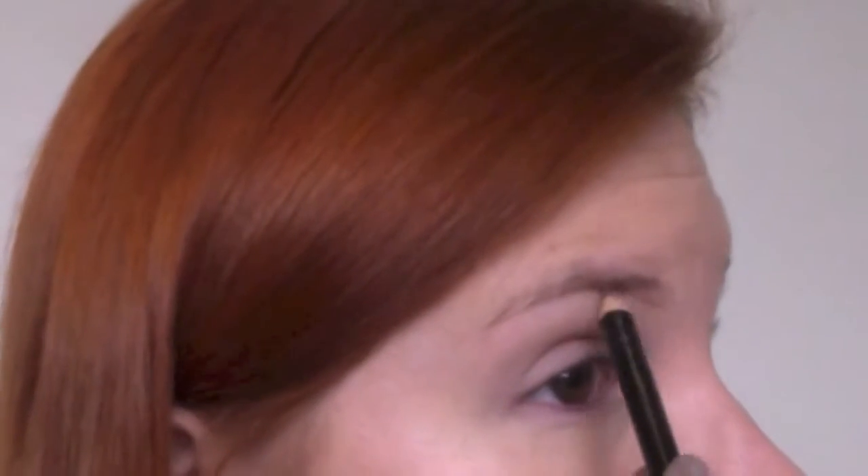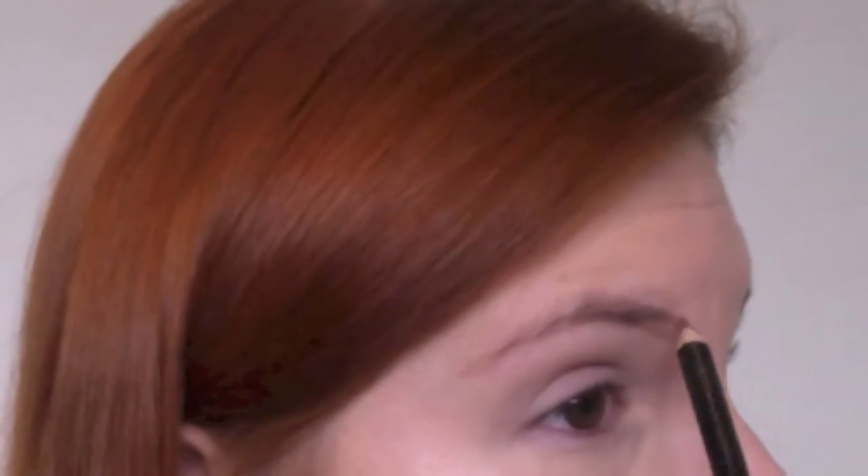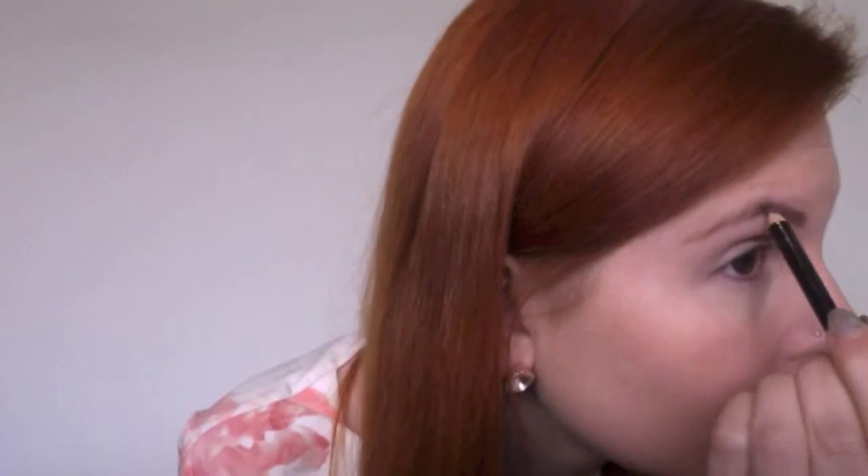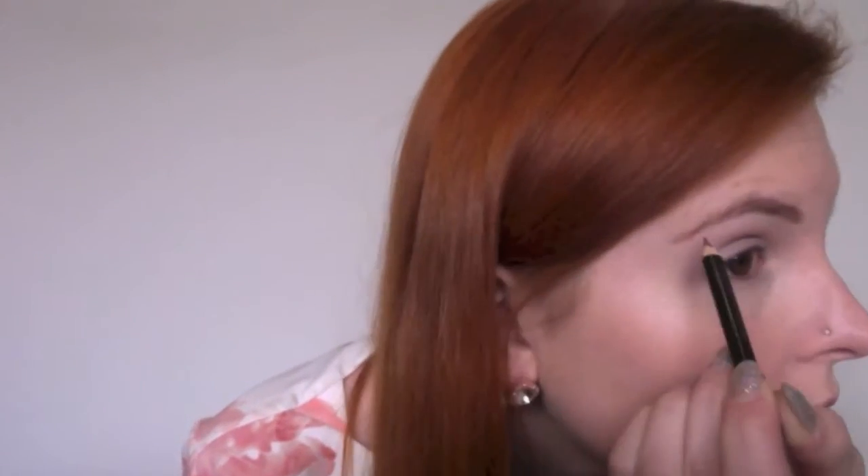Moving on to brows, I take my Rimmel pencil, brush back my brow hairs, and ensuring the pencil is sharp I start doing small stroking motions to create my brow shape. I tend to use small feathery strokes so that it looks quite natural. I then brush back the pencil shade to blend it back into the brow.